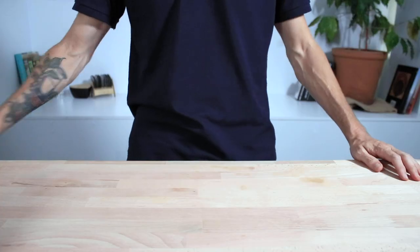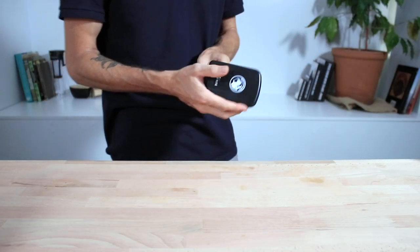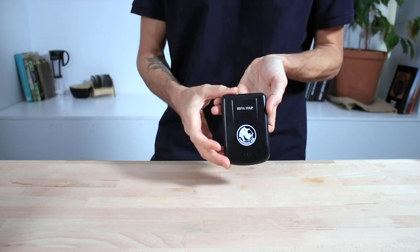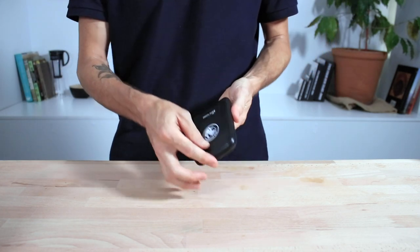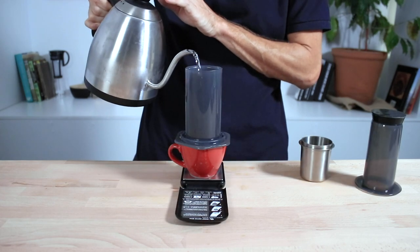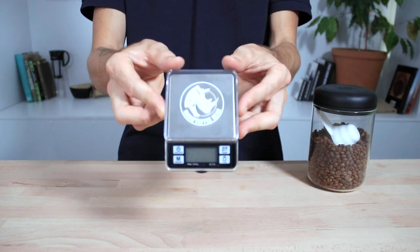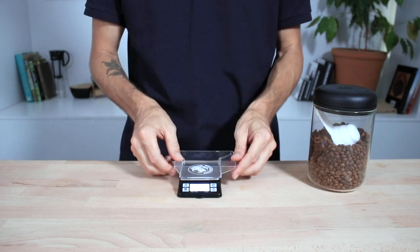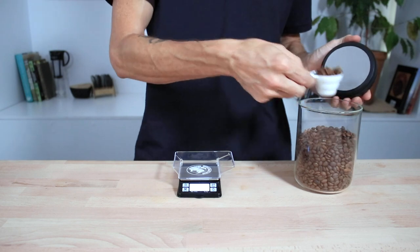Which brings me to each scale's neat little extras. Now the names hint at it if you've been following. The Pocket Scales are great for throwing them in your pocket, or in my case a travel coffee kit, and they're constantly protected with the flip up lid. Yet they're still large enough you can brew your Aeropress on. The Dosing Scales are fantastic for dosing out coffee beans and they come with their own protective hard case that seconds as a tray for weighing out in.